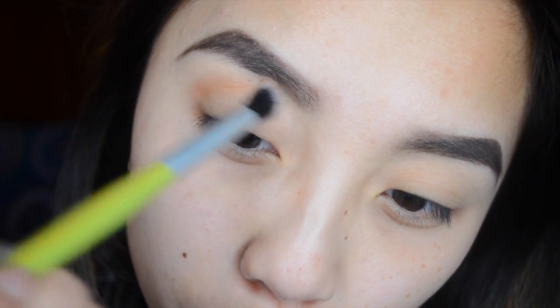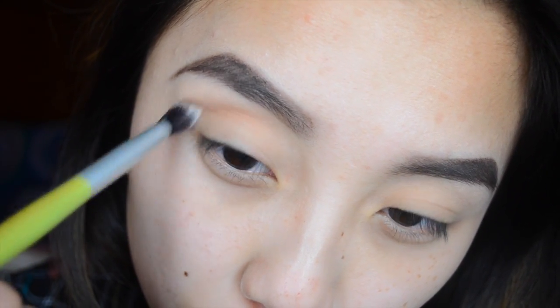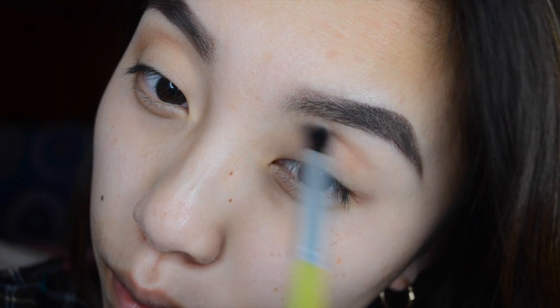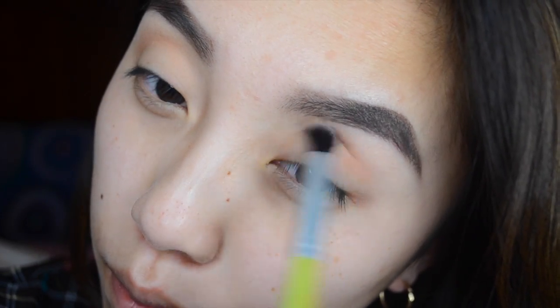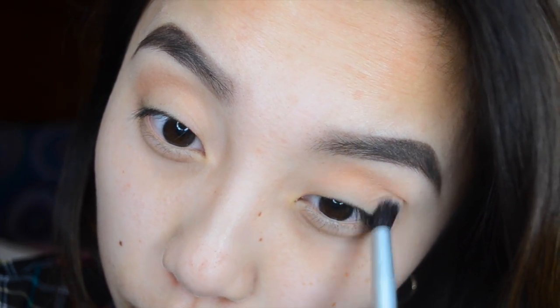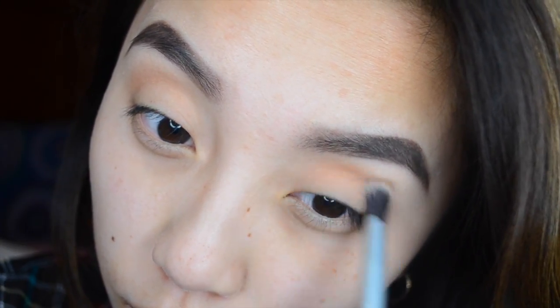If you guys are wondering what blending brush I'm using, I'm using the BH Cosmetics blending brush from their Equal Tools set. I'm blending everything out really nicely. I also got my new ring light in and I'm super excited because my lighting is so much better now.